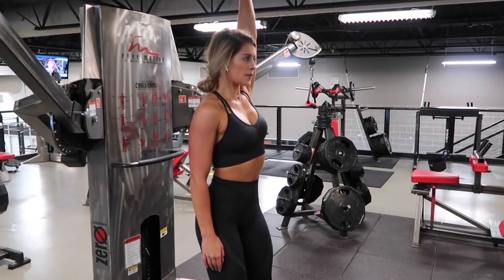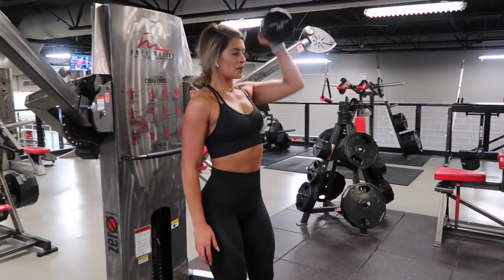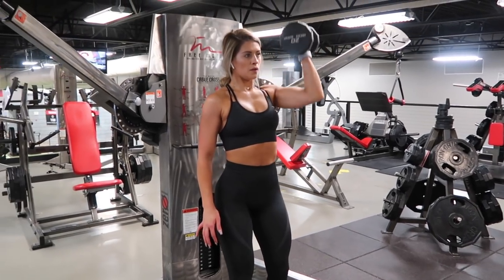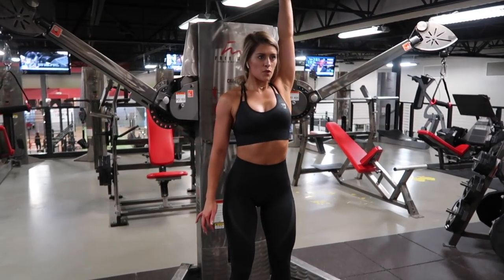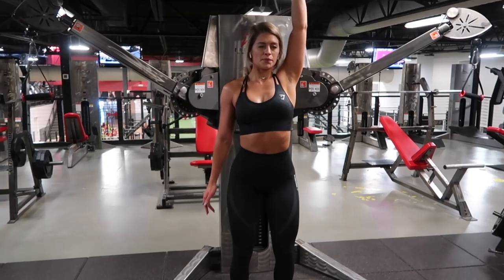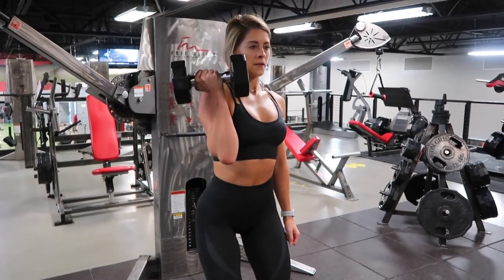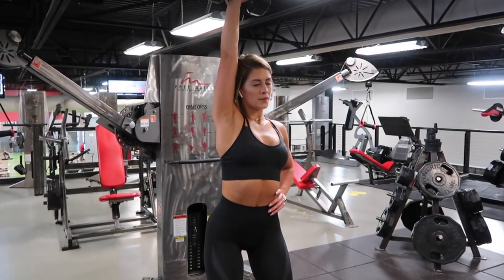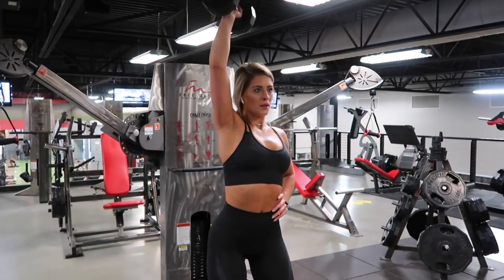Now grab a bit of a heavier dumbbell and move straight into a single arm rotating shoulder press. The reason I love single arm work is it allows me to focus on each muscle individually. I love doing it standing because it allows me to engage my core a lot more. Squeeze your core tight, have a nice balanced stance. As you press the dumbbell up, rotate your palm outward, bringing your elbow down in front of you, then rotating your palm back towards you.